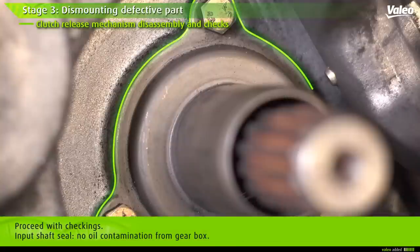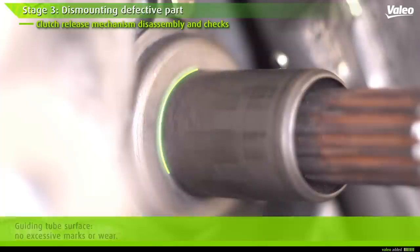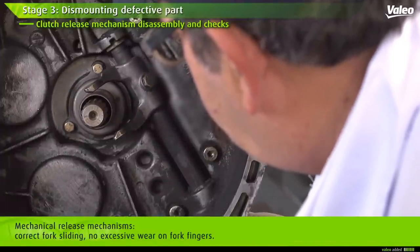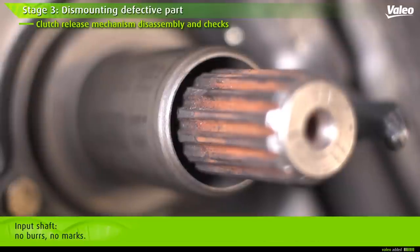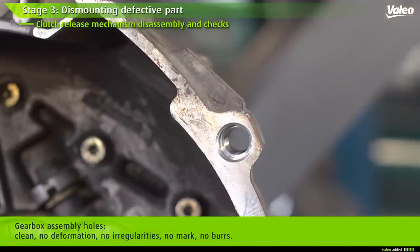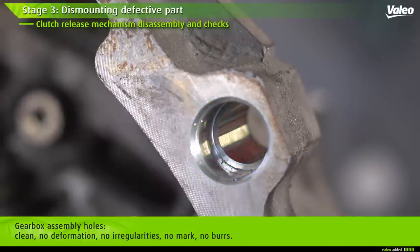Check the gearbox input shaft seal and ensure there is no oil coming from the gearbox; otherwise, change the input shaft seal. Ensure there are no excessive marks or wear on the guiding tube surface. On mechanical release mechanisms, check the fork is sliding correctly with no excessive wear on the fork fingers. Make sure there are no burrs or marks on the input shaft. Finally, check the assembly holes, ensuring the gearbox assembly is clean, not deformed, with no irregularity, no marks, and no burrs.